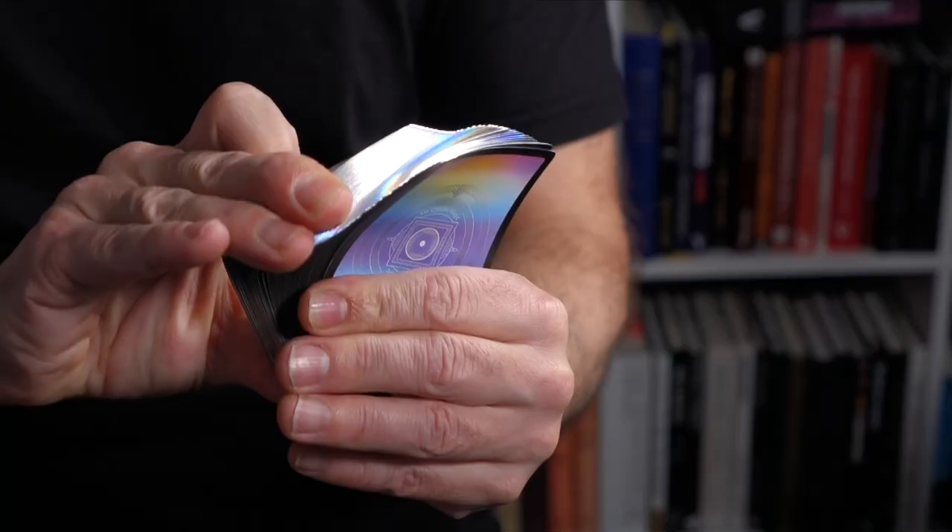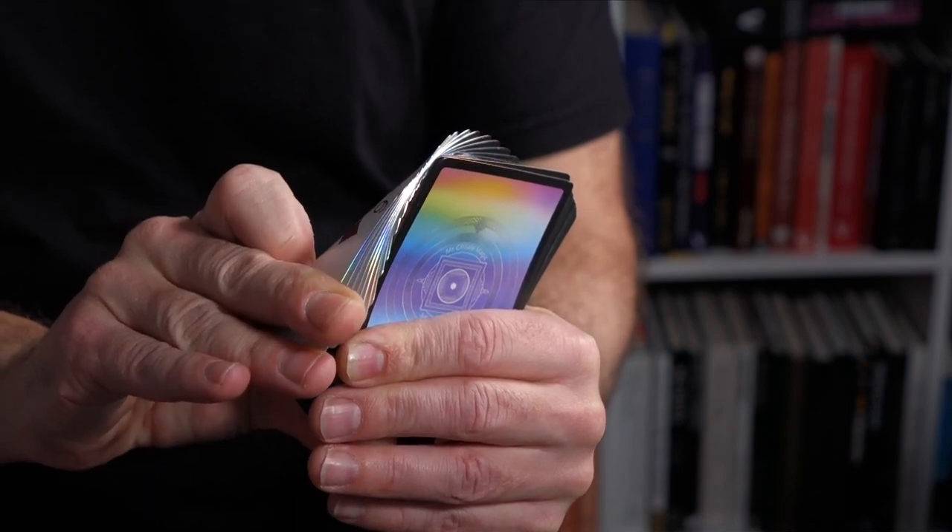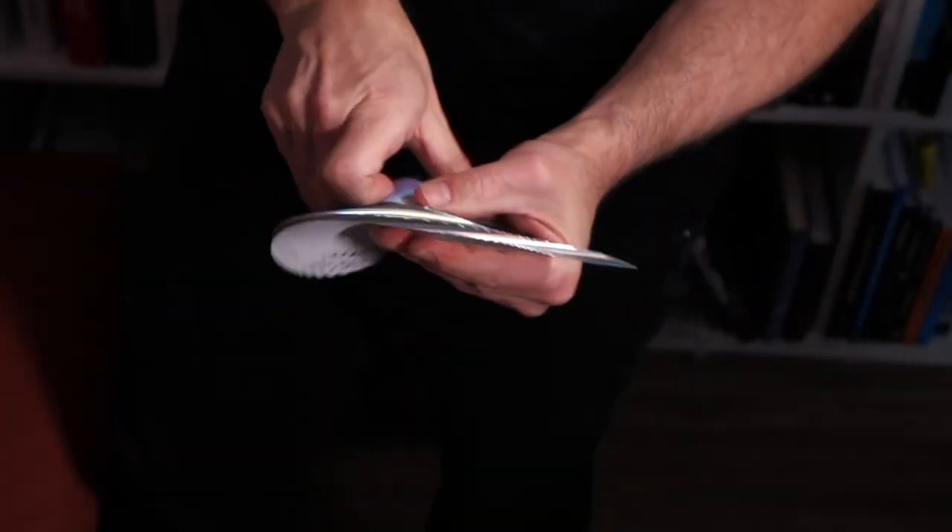They're not all on the same stock, but if they're on decent stock, they're on decent stock — whether it's USPCC or one of the others. And as I've talked about before, it is how they handle, but that's a psychological thing really, with a little bit of a difference this time.